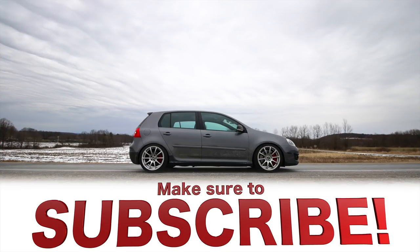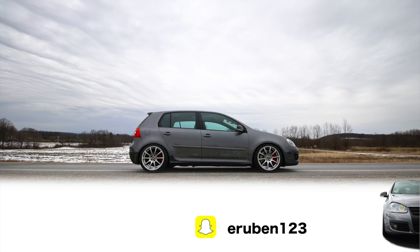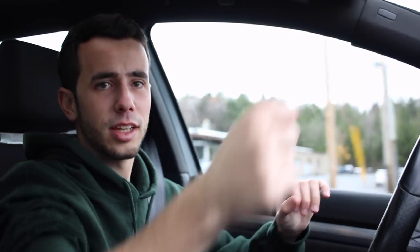Unless you're trying to go drag racing in your GTI all the time — which, you might want to buy a different car if you're trying to go drag racing. Anyway, I hope you guys enjoyed this quick little review video. Take it easy. Go out there and spread some positivity. I will catch you guys in the next video. That's how you shift. Let's go.